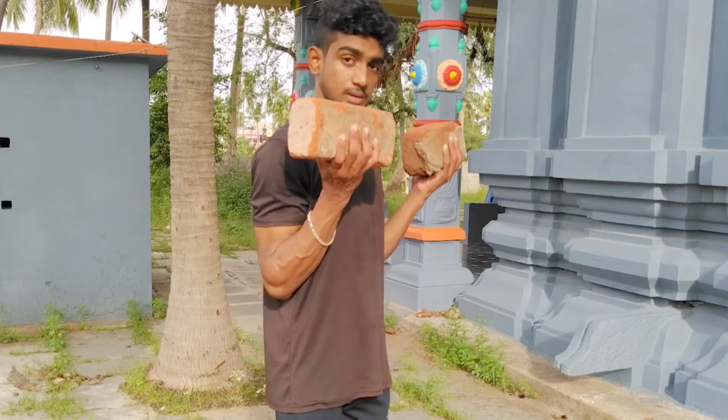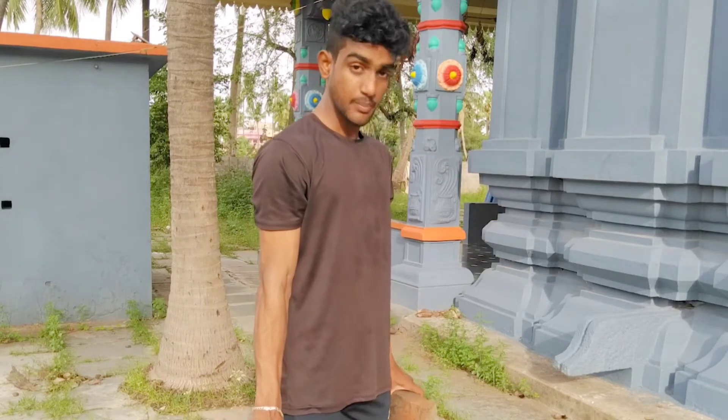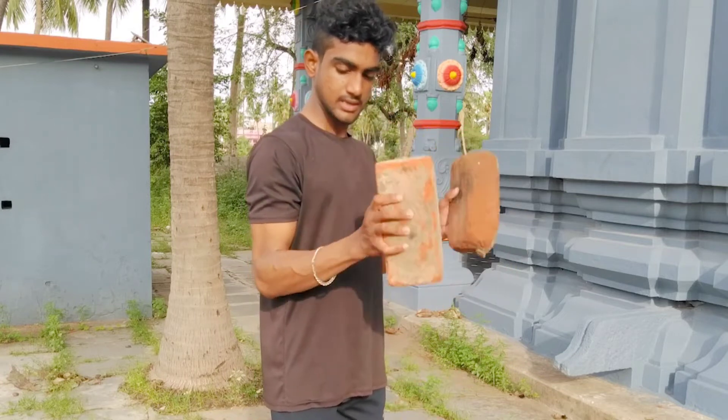Next exercise is the dumbbell twist chest. It looks like a twist chest — it's normal.